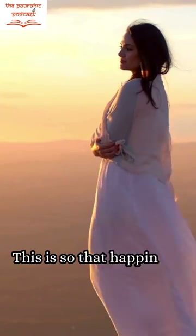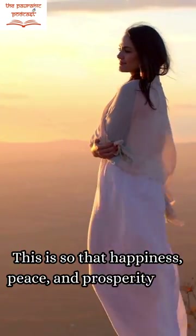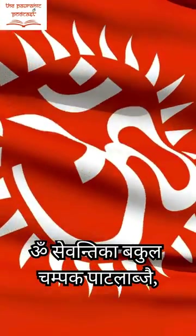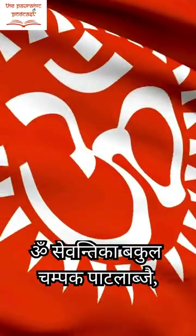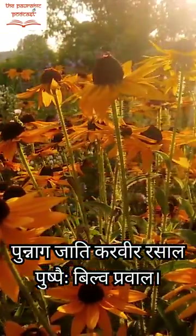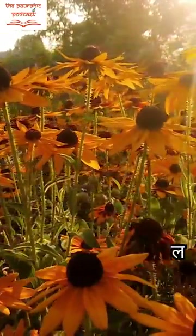This is so that happiness, peace and prosperity may shine upon our lives. Om Sevantika Vakul Champak Patalabjai Punnag Jati Karveer Risal Pushpai Vilva Pravala Tulsi Dal Manjiri Bhi Thvam Pujayami Jagdishwara.